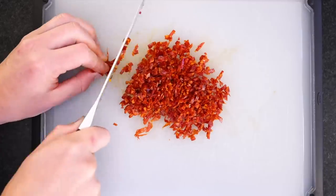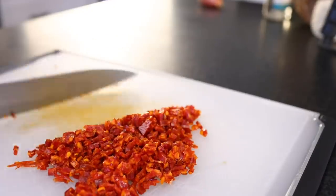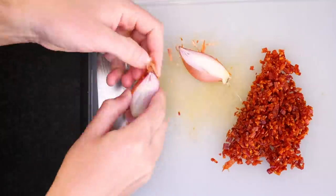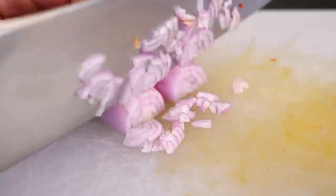I love chorizo — smoky, garlicky, red-flavored. The Iberian peoples know from sausage. And here's a shallot. Any form of onion is fine, but we only need a little, and shallots are small, so one shallot.